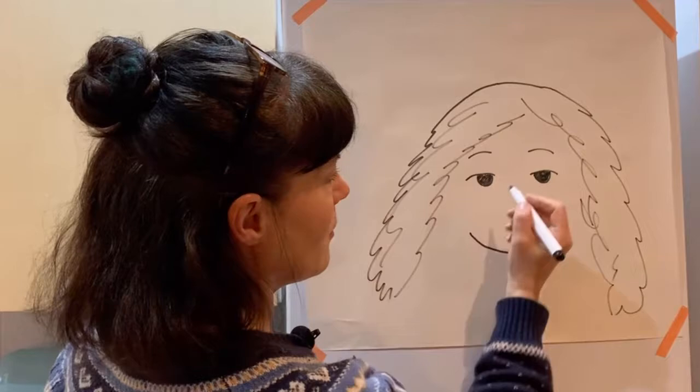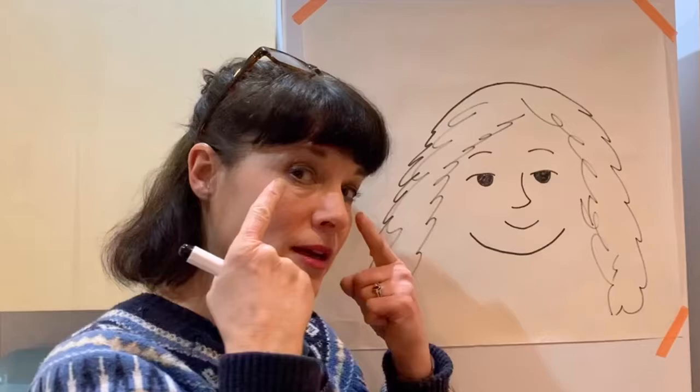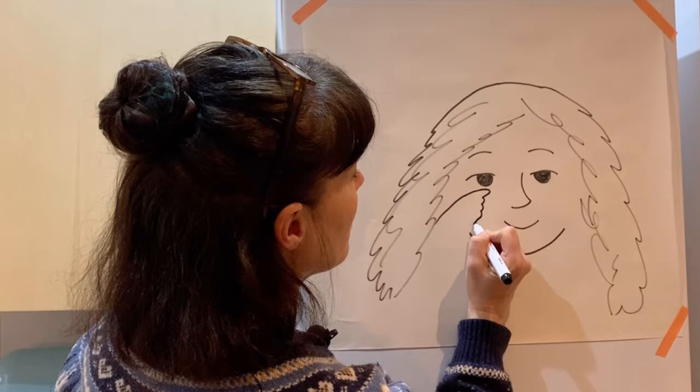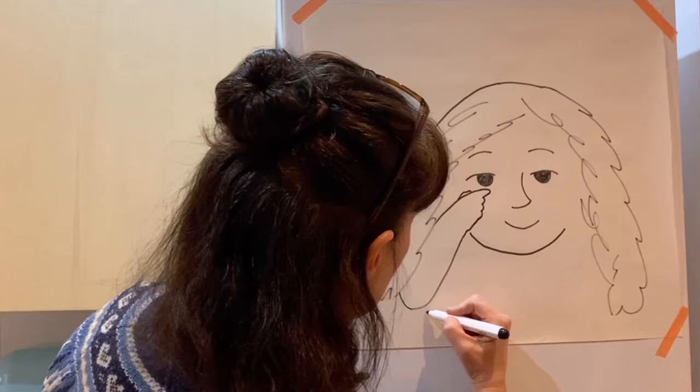Next we'll do her nose. Then she's got a very sweet little smile, like that. Next we need to do her fingers, so they're pointing up to her eyes. We've got a finger, and then her other little fingers — one, two, three — that are bent over. Her arm comes here, and then I'm going to do a little bit of her thumb there. You just see the top of her thumb.